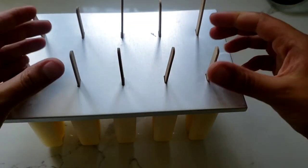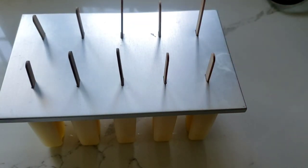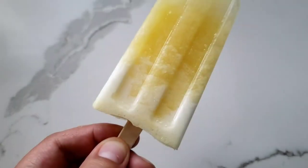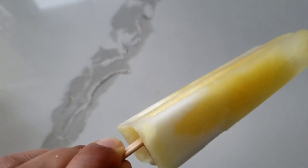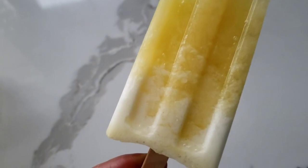That's it — it's ready to go and then you can enjoy. And there you have it, a delicious popsicle. It took literally a few seconds to make and a couple hours to freeze.